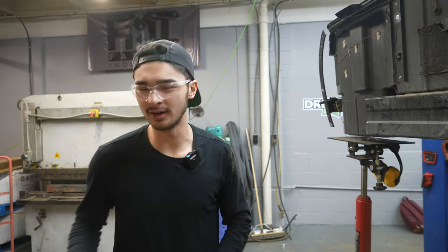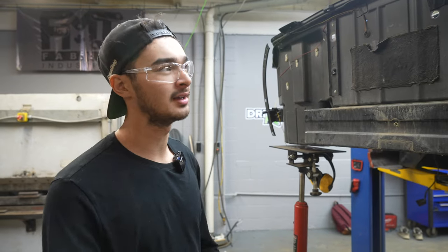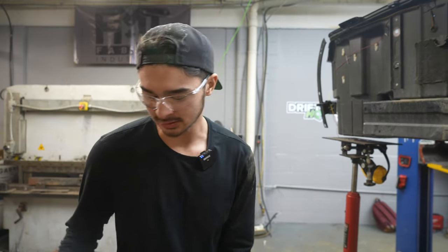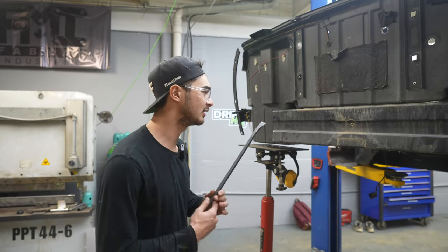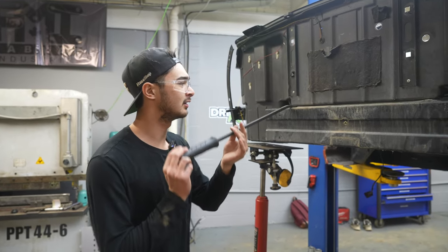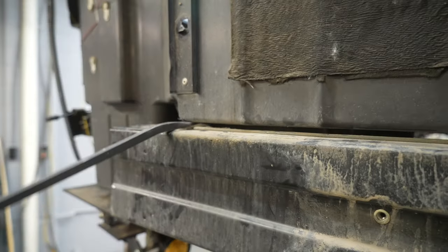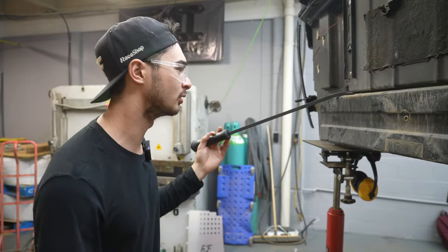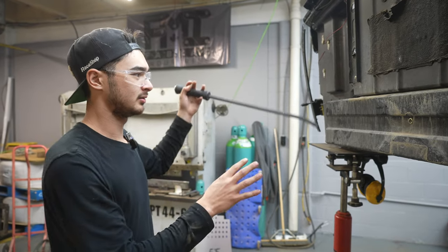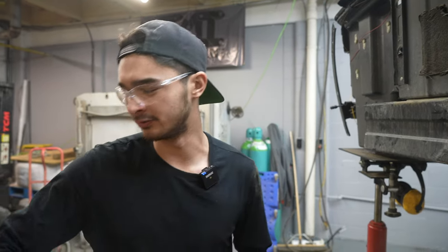I'm taking off the rear clamshell or fiberglass tub. We're going to have it stripped down to bare frame rails back here. I thought I was going to cut all this stuff off, but I realized I just started prying and this glue started coming up pretty easily. So I just kept chipping away at it and I'm going to take the whole clamshell off in one piece.